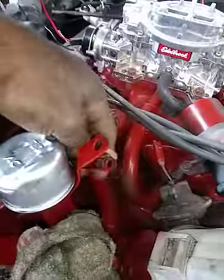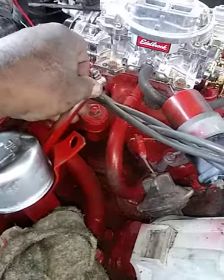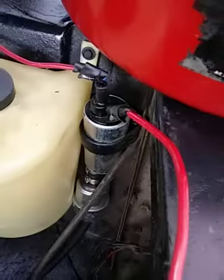I'm going to start running all the vacuum hoses. This is one of the hoses right here and it goes over there, so I've got to get a longer hose. When you turn the carburetor around everything's on the other side so it's just too short — it won't reach. I've got to run it from there over to that, but since the hose is too short I'm not going to do that today.